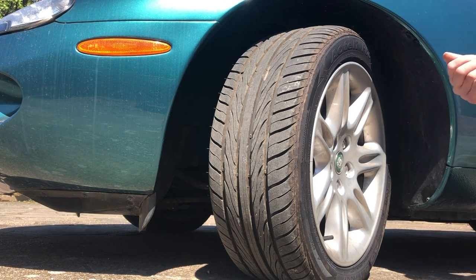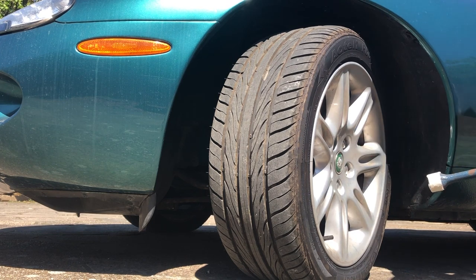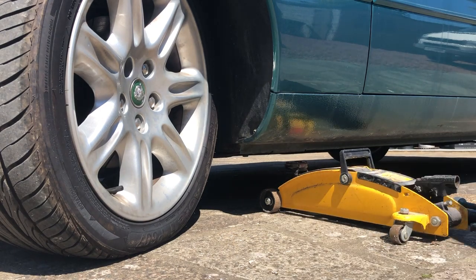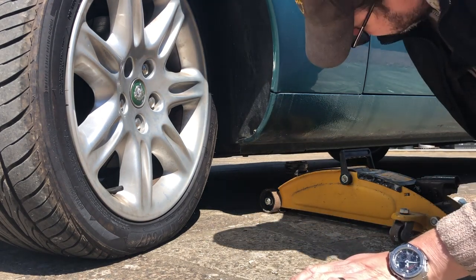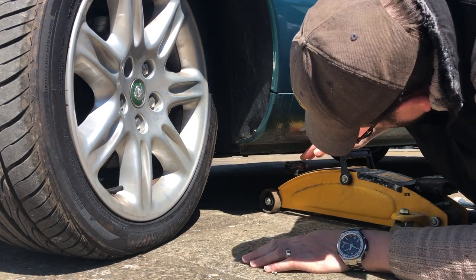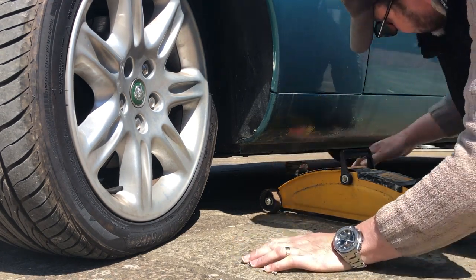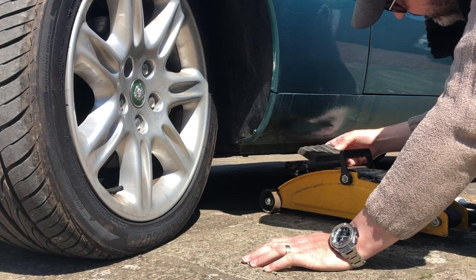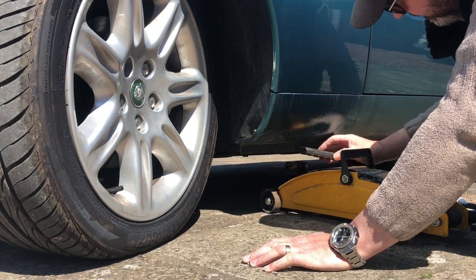The bit of masking tape makes it quick and easy to find the right socket, and also won't damage the powder coating on my wheels. I only need the one wheel in the air, so I use a jacking point - I know they're in good condition on my car - and just use my trolley jack with a very hard rubber plate.